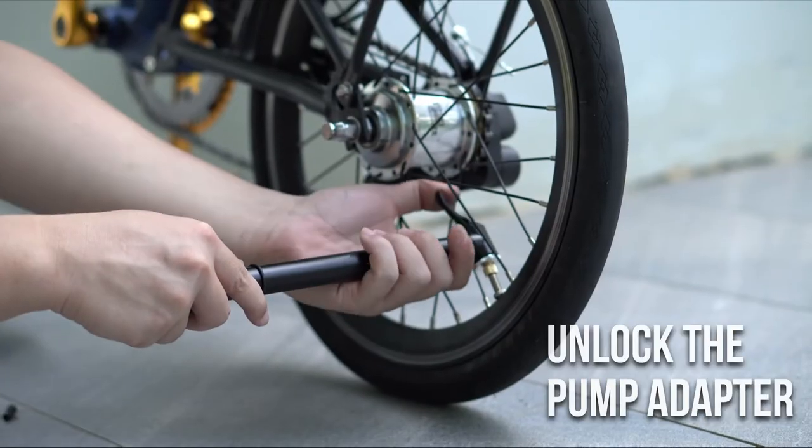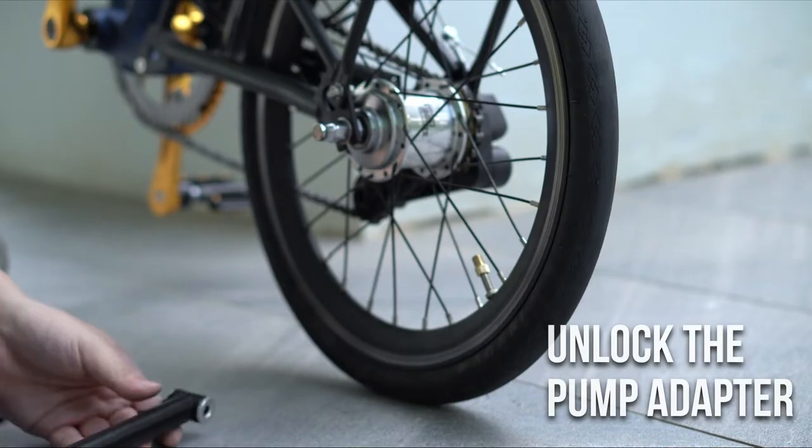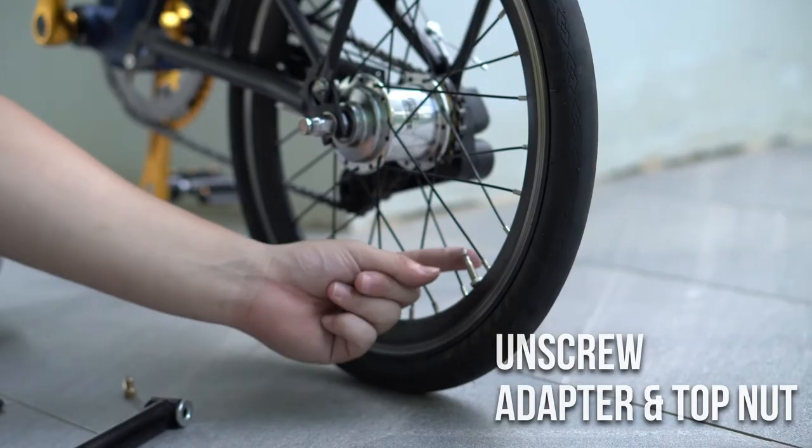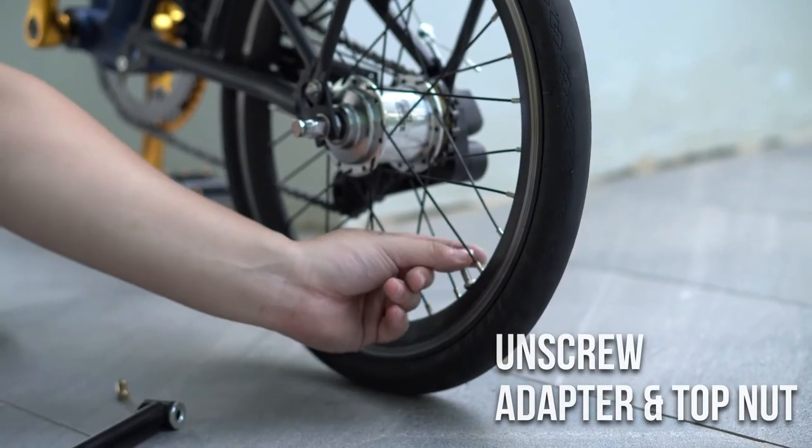Or, unlock the pump adapter and pull out the pump. Next, unscrew the adapter from the valve. Next, screw the top nut back making sure it is secured tightly.